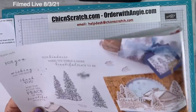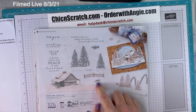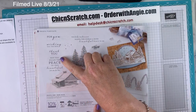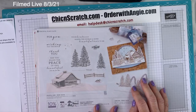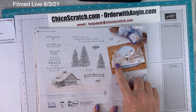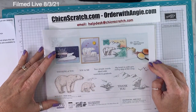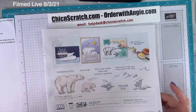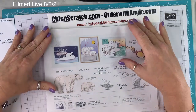Here's the Peaceful Place Stamp Set — I pointed this out in my haul video. There's a little fox, and I love the trees and the greetings: 'Wishing you the best,' 'May you enjoy the peace of this beautiful season.' The Cabin Dies cut those trees out to go right on your card. Then Arctic Bears and the Polar Bear Dies — of course I got them. If I'm going to ask for more animals, I can't discriminate against polar bears.